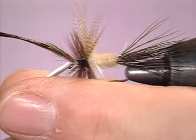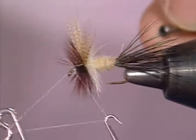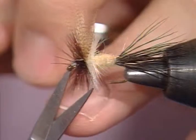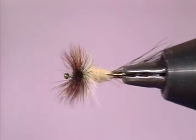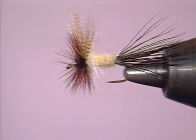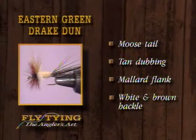I've got to say that this particular pattern with the dark hackle in front — I haven't used it that way myself. It would seem easier to put the white hackle in front so the fisherman can see it. But we'll do it as the pattern says and run this dark one forward. Tie it off, put a quick finish on it. I've spent some terrific nights out in the pitch black fishing this thing when you could hardly see it — but of course the fish, looking up towards the sky, they can see it. And there's the eastern green drake — the moose tail, the tan dubbing, the mallard flank wing, and the white and brown hackle material.